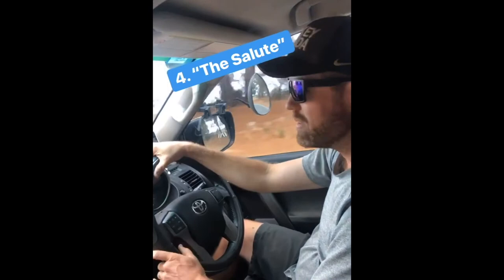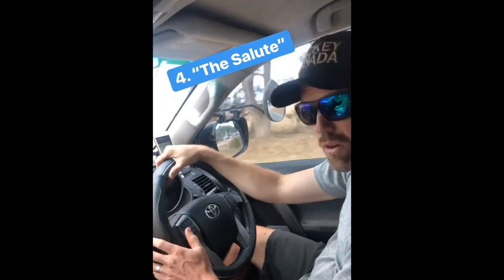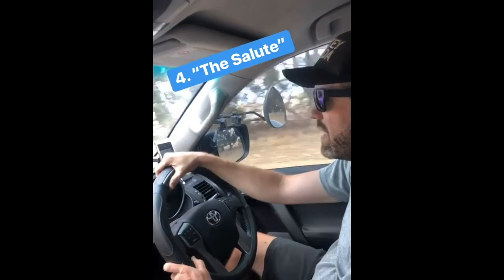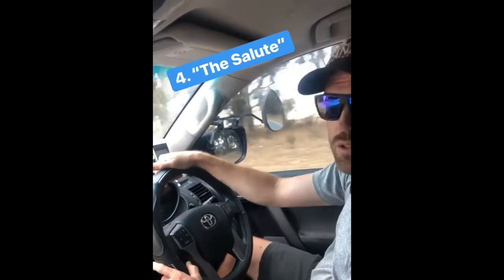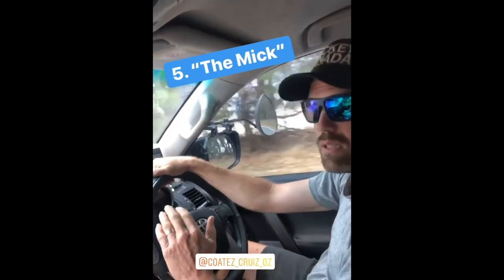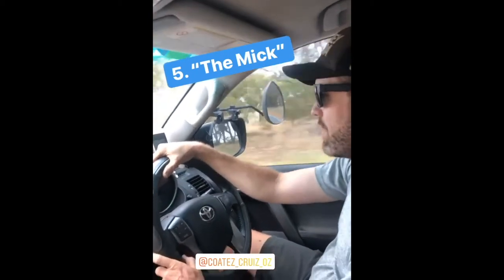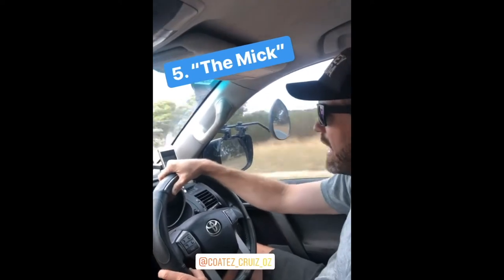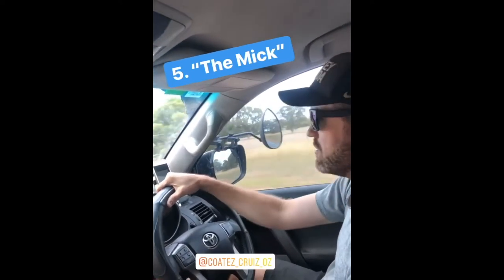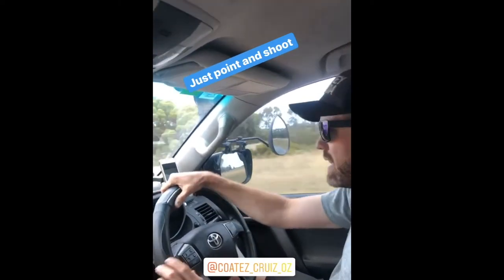If you want to get a little bit more serious — and I find this next one works really well with the grey nomad population — you can go for the salute. It's just a simple hand off the steering wheel and usually a two-finger salute will do it. Now if you're looking to up your skill a little bit, this next one I learned from my mate Nick from Cotez Cruise Oz. It involves a little bit more wrist action and it's just a point and shoot — you can get that on target every time.